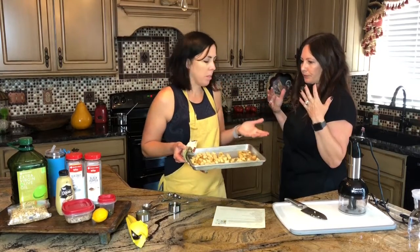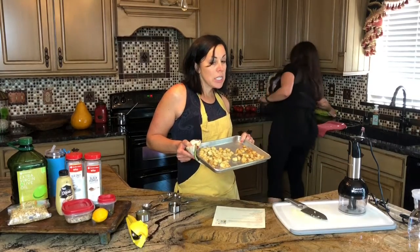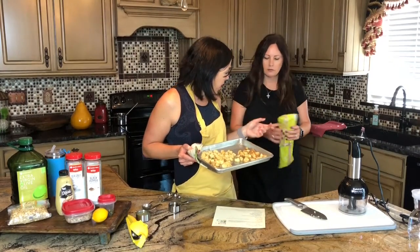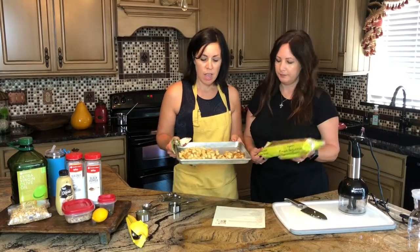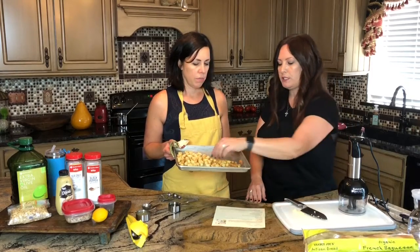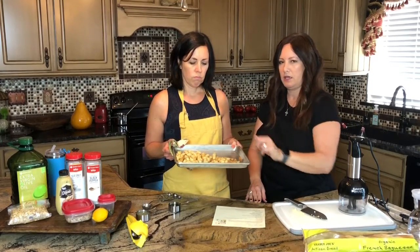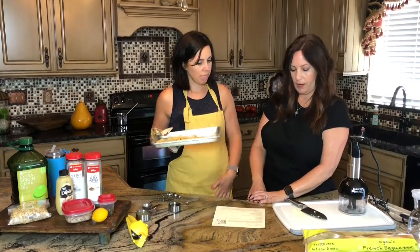Caesar salad is really just romaine lettuce and a little bit of shredded Parmesan. So we just whipped up these delicious croutons — we got a French baguette at Trader Joe's, seasoned it with a little olive oil, salt and pepper, and garlic powder, then baked them at 350 for almost 30 minutes. You want them nice and crispy — croutons are not supposed to be soft.